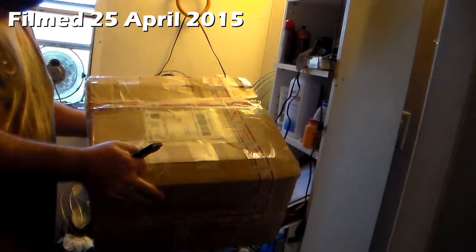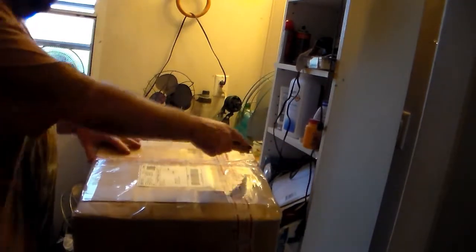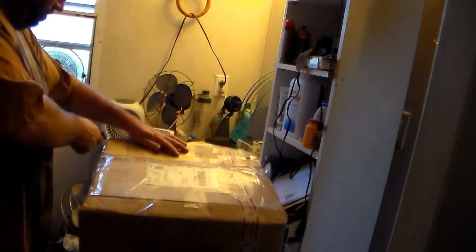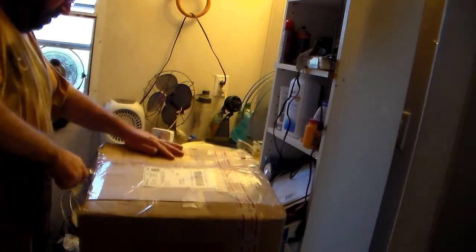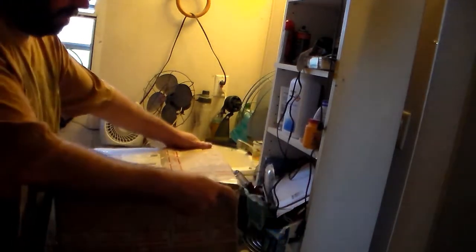All right gang, here's a box. It's going to be another fan. It's a little cramped, you know. I really need to... I don't think it's a workshop.